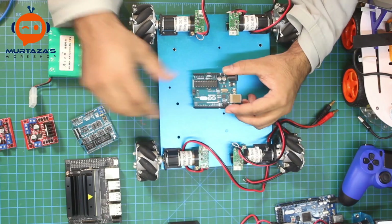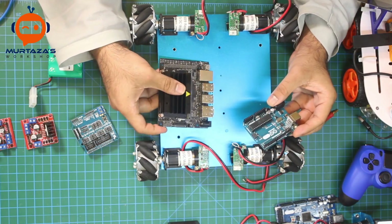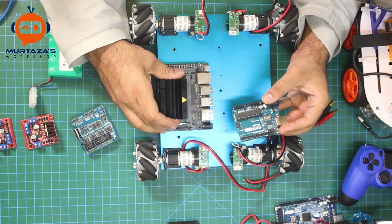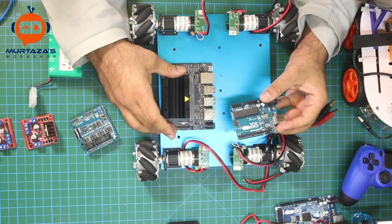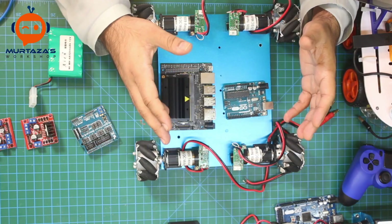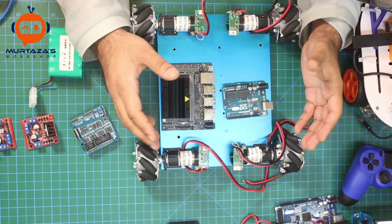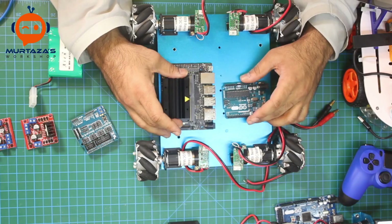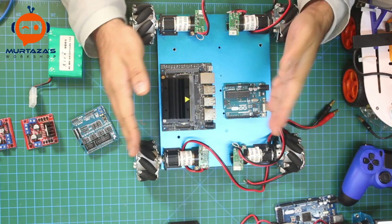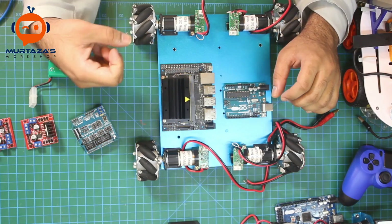For the microcontroller we will be using Arduino. I don't want to connect the motor driver directly to the Jetson Nano. One of the biggest reasons is that we need to have modularity. Modularity means creating different processes and separating them individually, so if I want to remove one component I can do so without changing many other things.